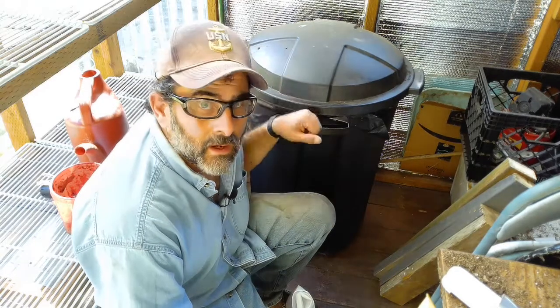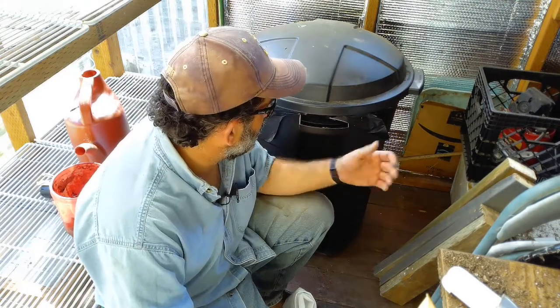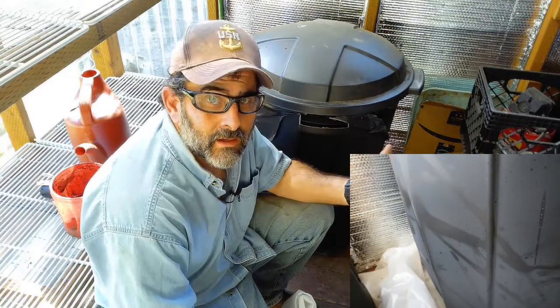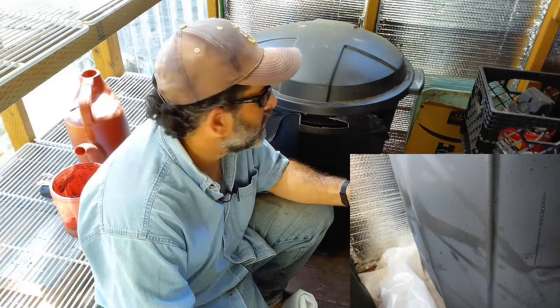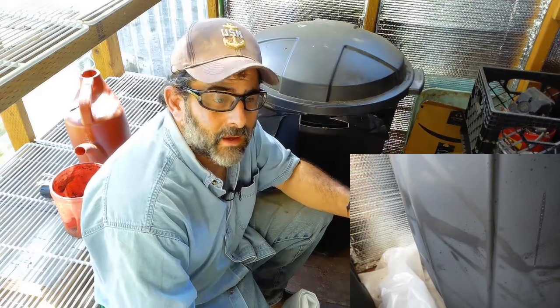I want to tell you about a problem I have with my trash can that I fill full of water to help keep my greenhouse warm in the winter and spring. These things sweat — the water cools down at night and heats up during the day, dispatching heat to keep the greenhouse a couple degrees warmer. It sweats because the water is cold first thing in the morning, the sun comes in through the windows, and this thing starts sweating, putting water on the ground.